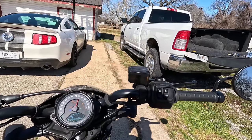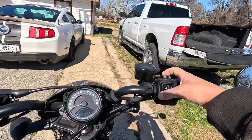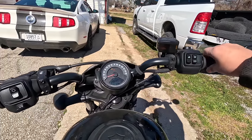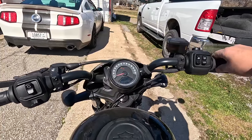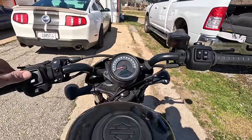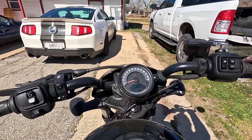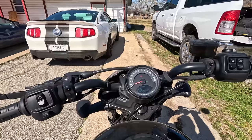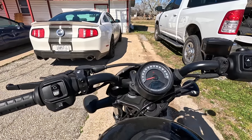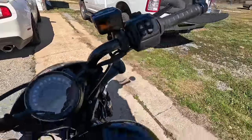She's in neutral. Let's fire her up — and she fires right up, not an issue. Put her in sport mode. She's kind of a chatterbox. It's totally different from that Road King that I had.